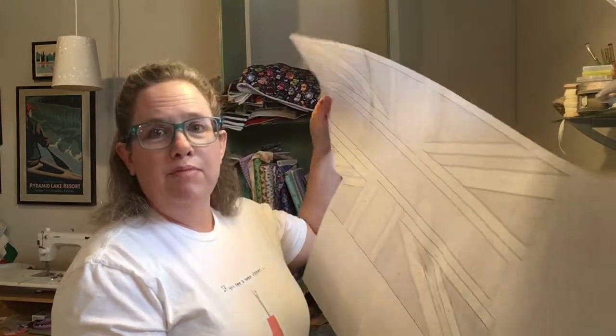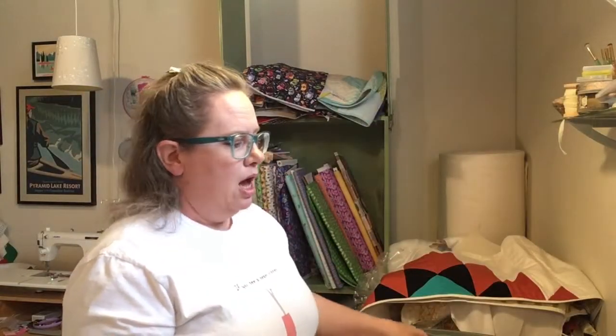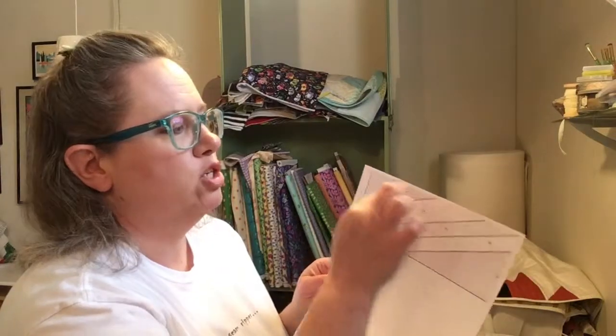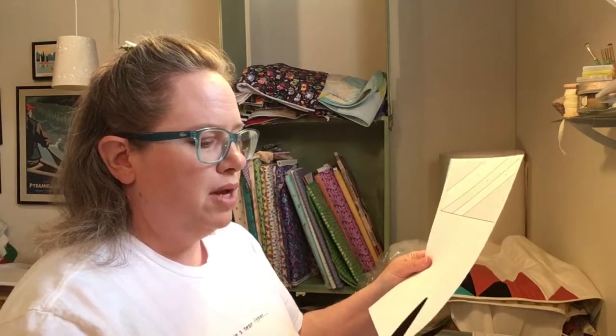What you want to do is print out your pattern pieces at 100%, no scaling, and then you need to tape them together. This makes a fairly large flag — it's 12 by 24 inches — so when you print out there are going to be little dashed lines in the margin.